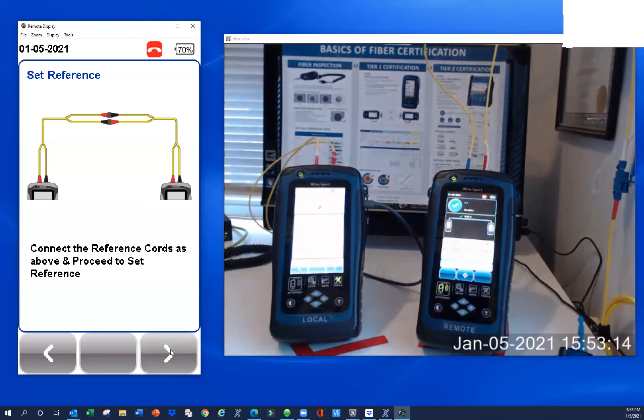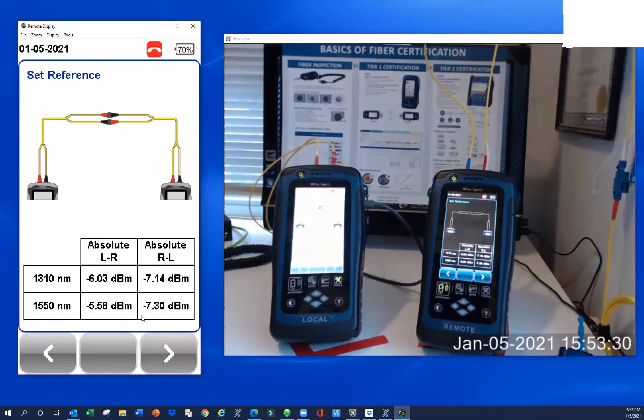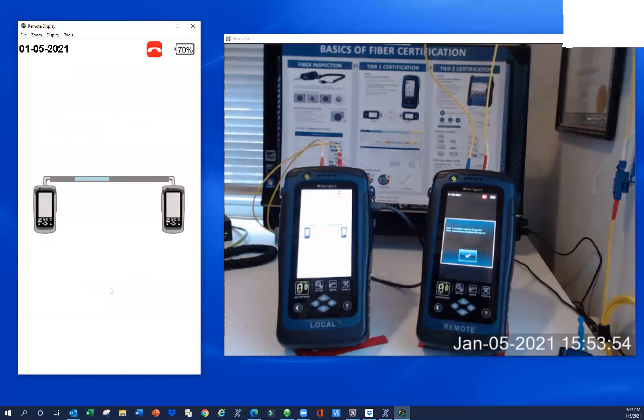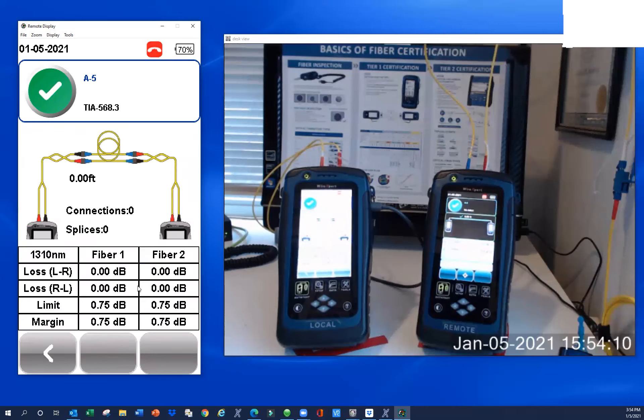We're going to hit the Go button. With single mode, you're looking for values between negative three and negative nine — that's different from multimode values. These are negative numbers because this is absolute power being sent back and forth. As you can see, we're between negative three and negative nine, so we're good to go. There's the message you get when you do a bidirectional test. We've referenced out most of the jumpers between the testers, so you wouldn't expect to see much loss. And we've got essentially zero loss in both directions — basically 0 dB at 1300 and a hundredth at 1550, which is fine.